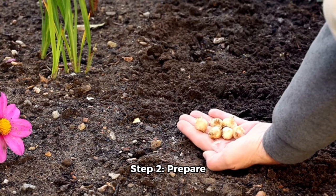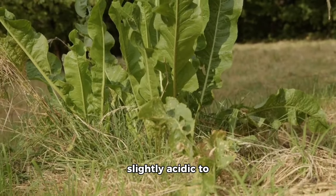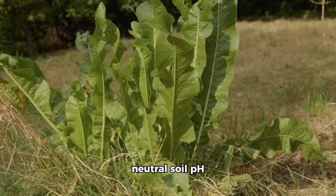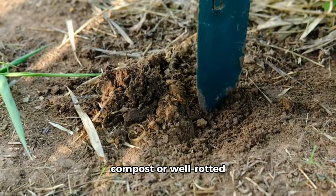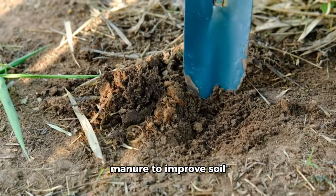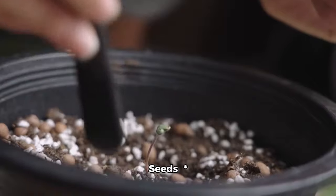Step 2: Prepare the soil. Collards prefer a slightly acidic to neutral soil pH of 6.0 to 7.0. Add organic matter like compost or well-rotted manure to improve soil fertility and drainage.